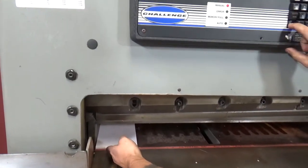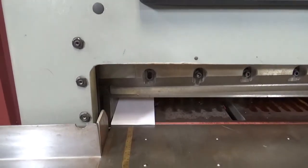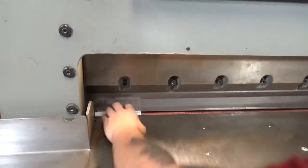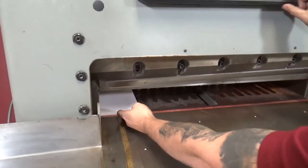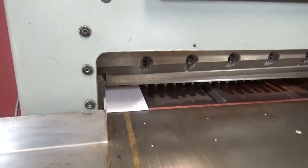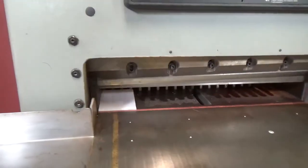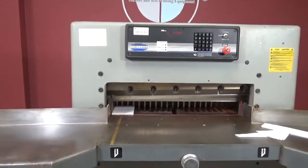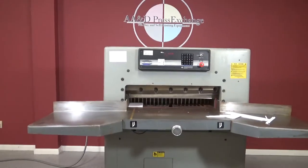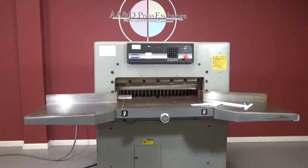You can see it is cutting. The cutter may need some work, but it did come out of a working environment. You can see that it is cutting. Again, this is a Challenge 305 MPX Hydraulic Paper Cutter.